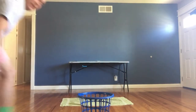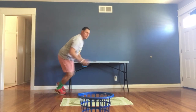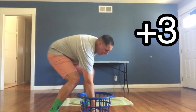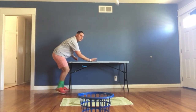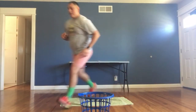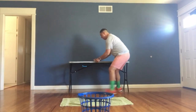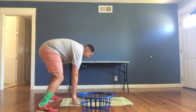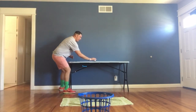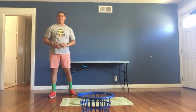Oh, just off the ramp! Three points! I'm getting closer. Four points! Time's up. For this activity I was only able to get four points.